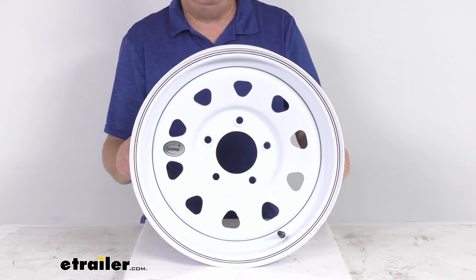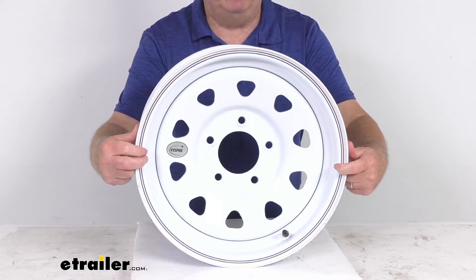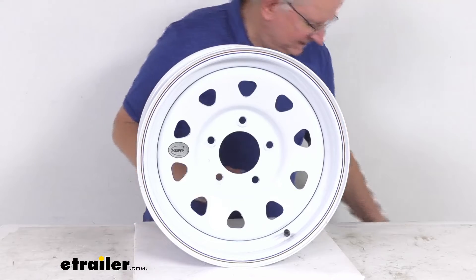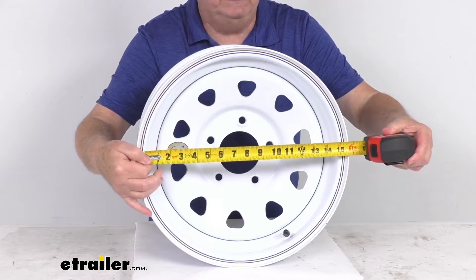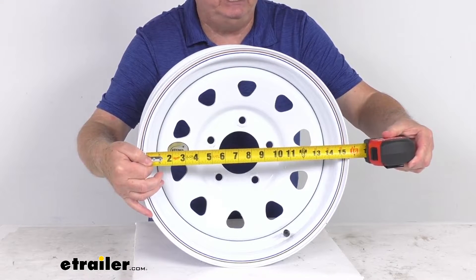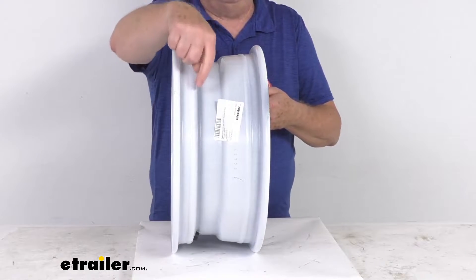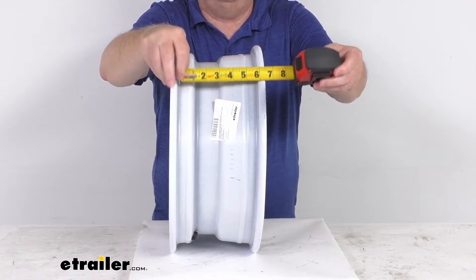This wheel does meet the SAE J1204 standards. A few dimensions: the diameter is 15 inches, and that's always measured inside to inside — so if we take our tape measure, you go inside to inside, there's your 15 inch measurement. The width is also measured inside to inside, or bead seat to bead seat, and you're right at 6 inches for the width.